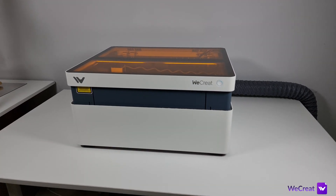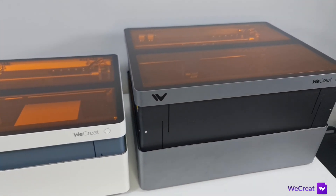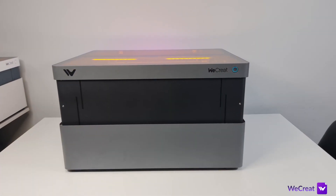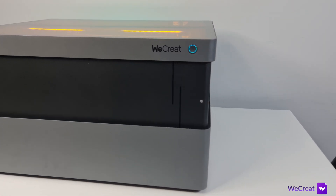It has been a while since my last upload and coincidentally it was the review of the first machine by Wicrent. After the success of the first machine, the Wicrent Vision 20W — later upgraded to 40W — Wicrent have decided to relaunch a bigger, more powerful and smarter machine with some interesting new pieces of technology built in.